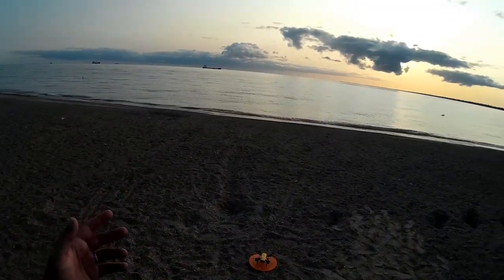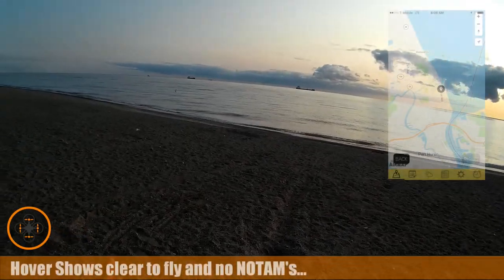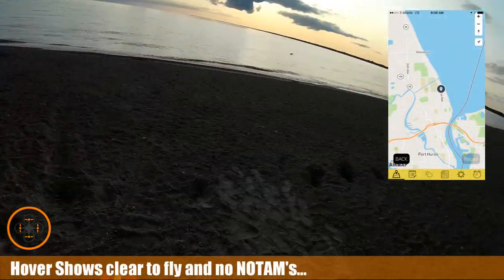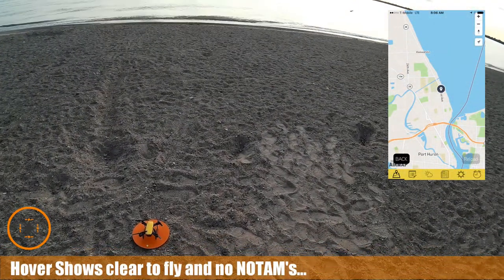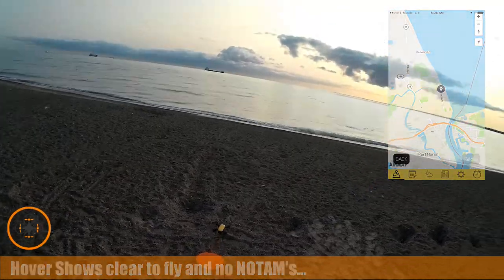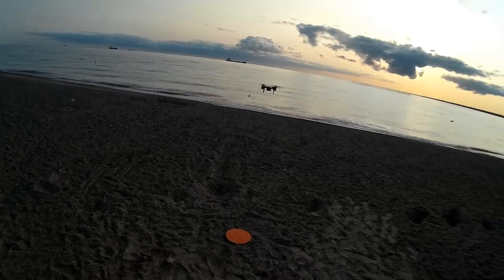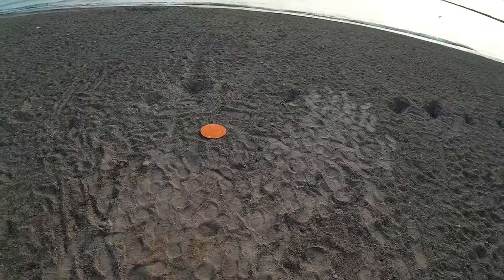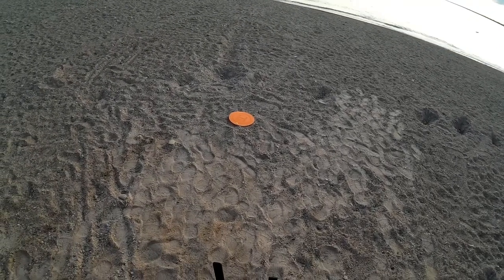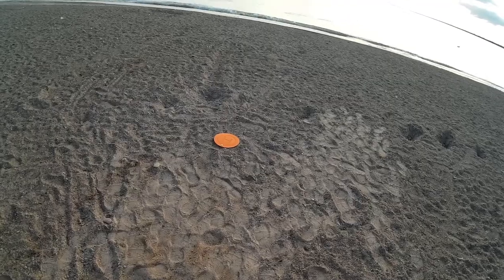Welcome back to this episode of Video Drone by DIY 3D Tech. We got the ships in a good position — still in the same spot so we know it's good with hover. I want to get it up in the air before I lose the ships. This is the third battery this morning and I'm gonna start the video.